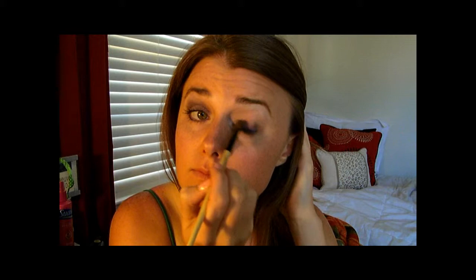Now we're going to take this lid color. It's really pigmented but it doesn't spread easily. So go as close to your lash line as you can when you put this on.